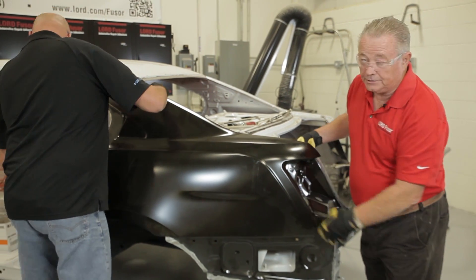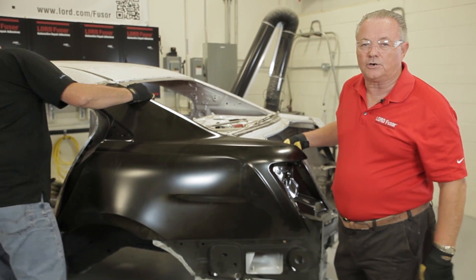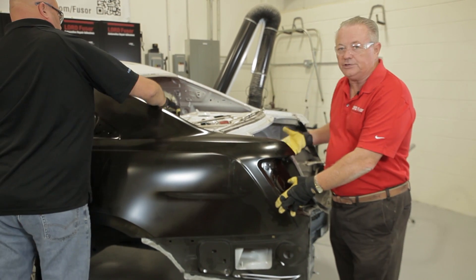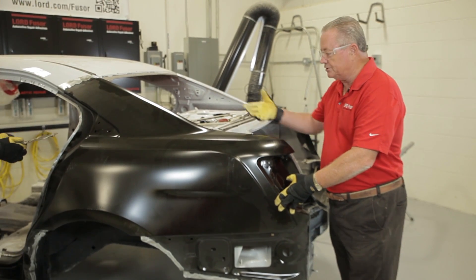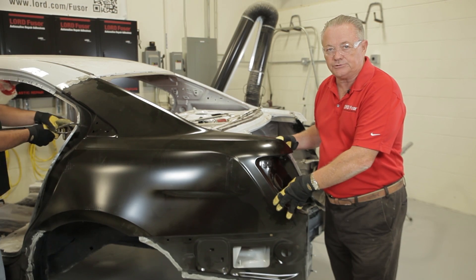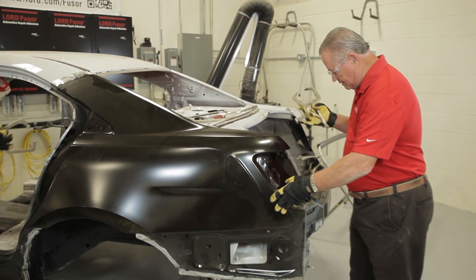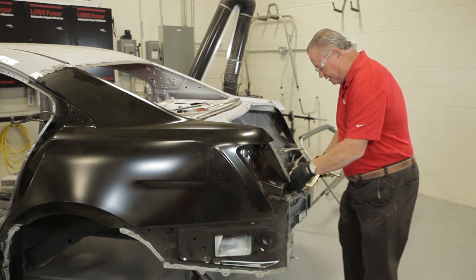One thing I wanted to mention while we're working on this: naturally this is a demonstration vehicle. Normally you would have your deck lid in this area, where you'd want to make sure you have good body lines and make sure your gaps are good to go. But right now we just want to get this fit up and check everything out, and we'll make sure we can move ahead with our weld bonding.